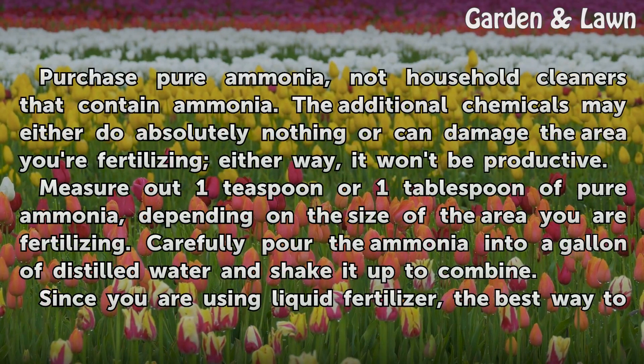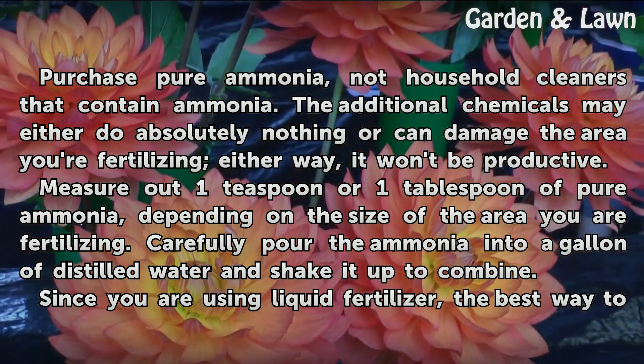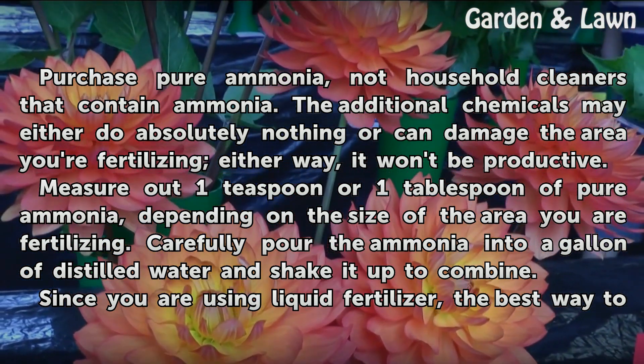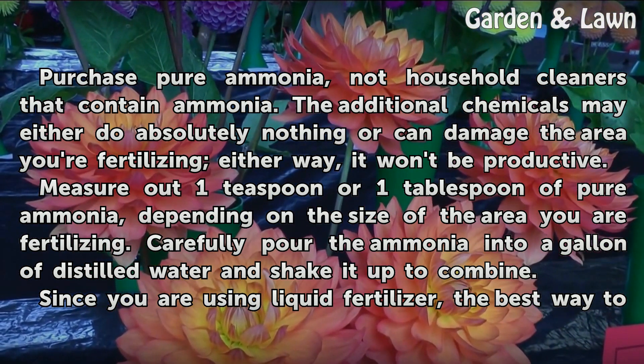Purchase pure ammonia, not household cleaners that contain ammonia. The additional chemicals may either do absolutely nothing or can damage the area you're fertilizing — either way, it won't be productive. Measure out 1 teaspoon or 1 tablespoon of pure ammonia, depending on the size of the area you are fertilizing. Carefully pour the ammonia into a gallon of distilled water and shake it up to combine.